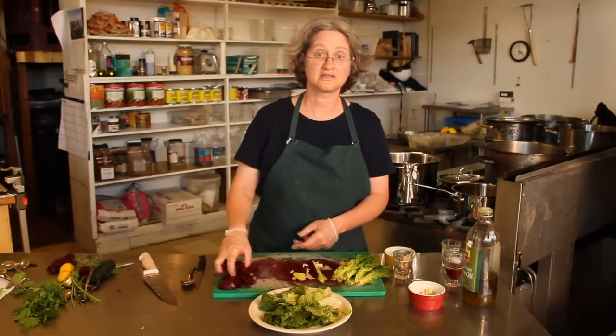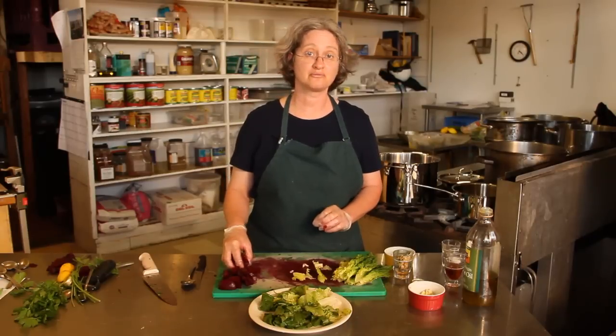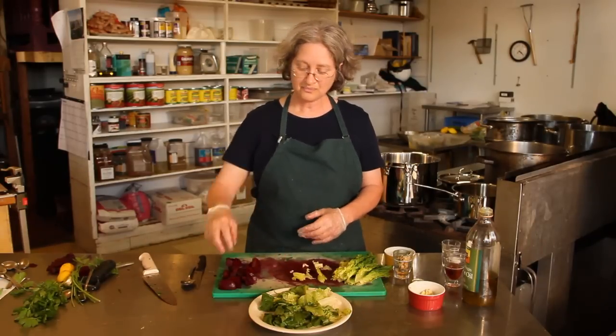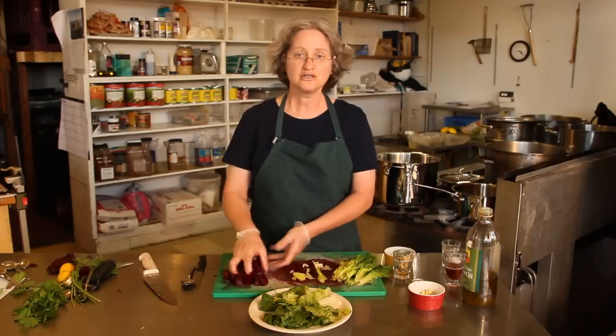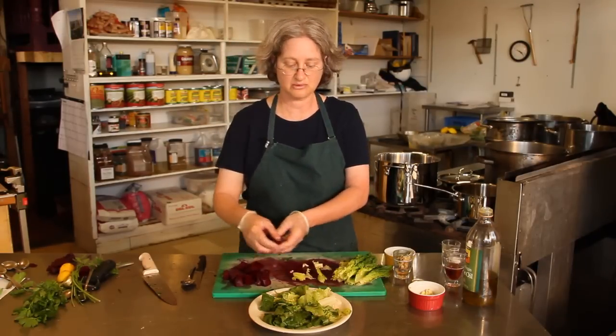And here I have some chopped beets. I cooked the beets ahead of time — I boiled them for about 45 minutes, which also made it easy to rub off the skin; it just comes right off when you apply a little bit of pressure. So it's much easier than peeling them with a paring knife or with a vegetable peeler.